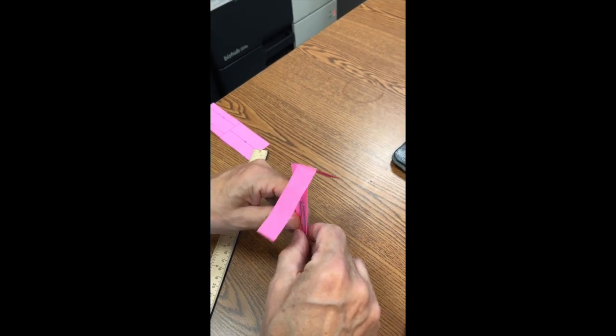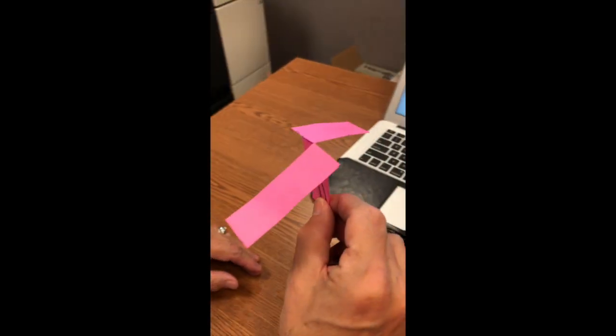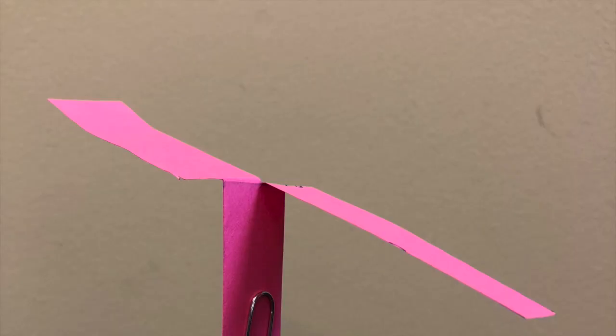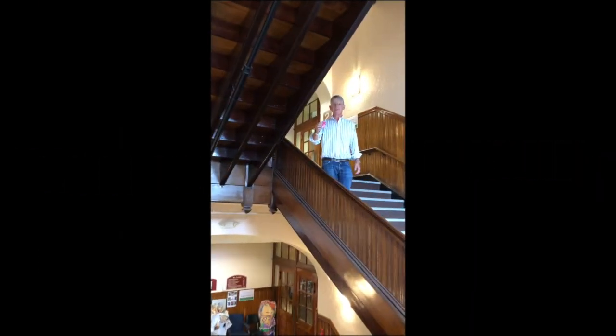When testing, students can record data like the flight time. They can also explore variables — for example, what would happen if we use two paper clips, or what if we cut the blades down to a smaller size? And now it's time to test.